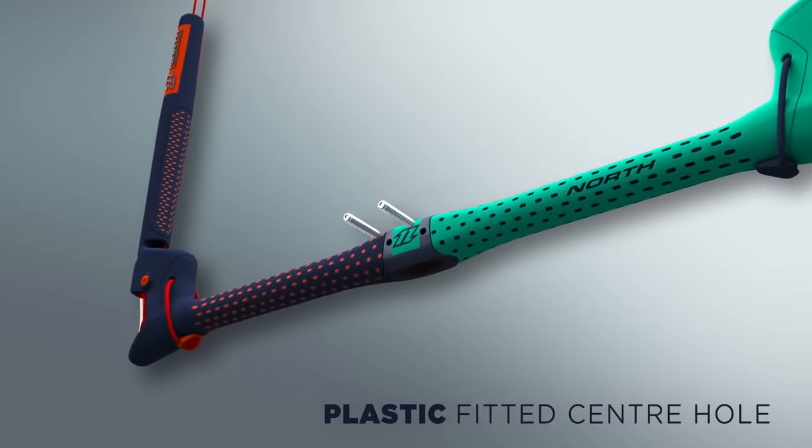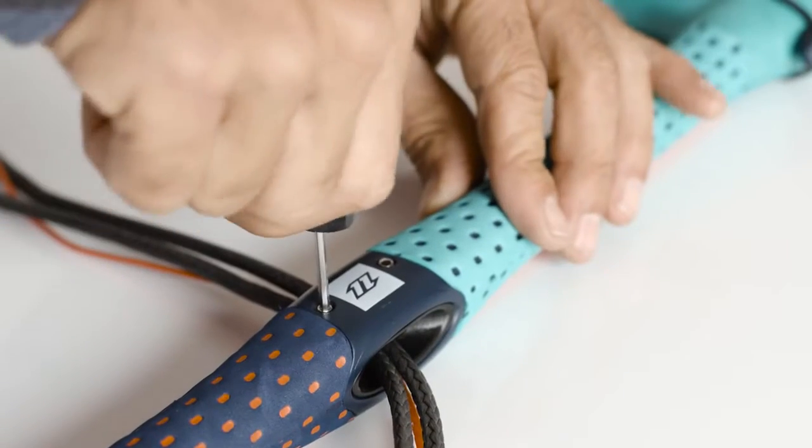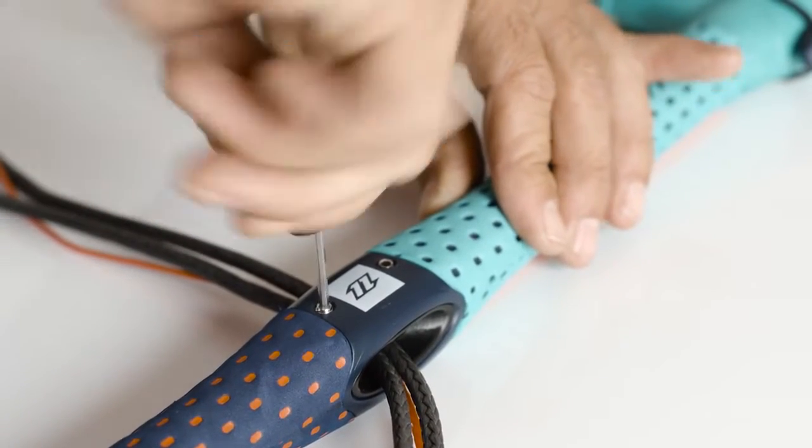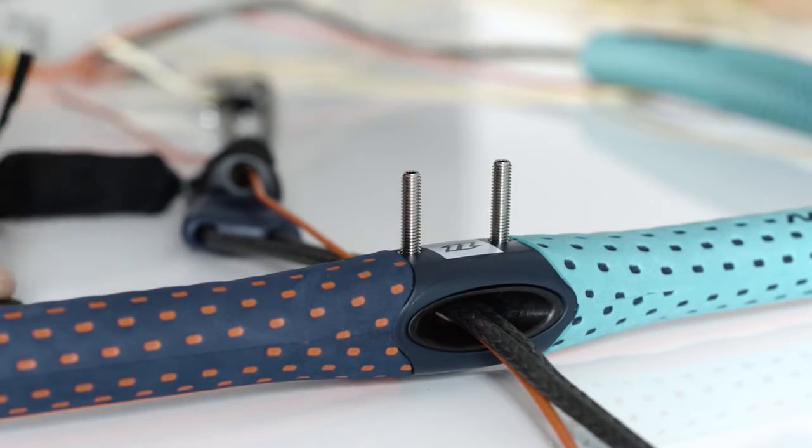The exchangeable inserts for the center hole are made of plastic, which reduces wear on the depower line. The material is resistant to abrasion, and even if sand is present, it will cause less damage to the line itself.